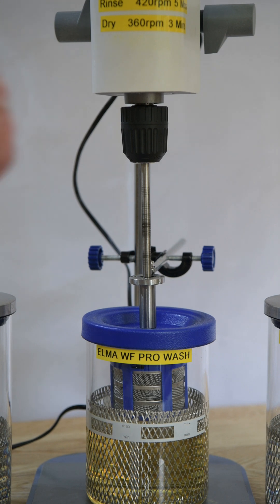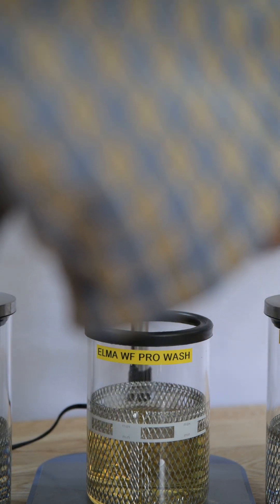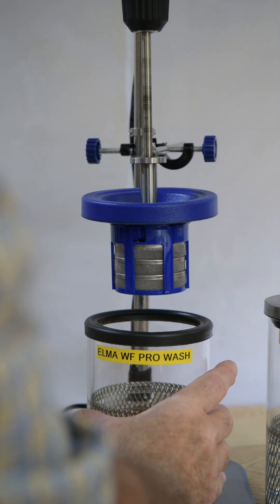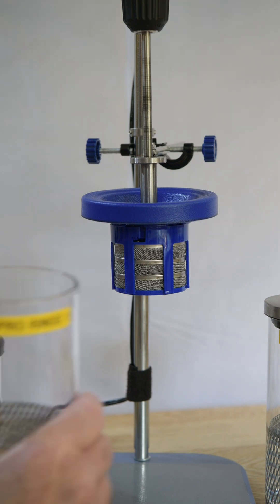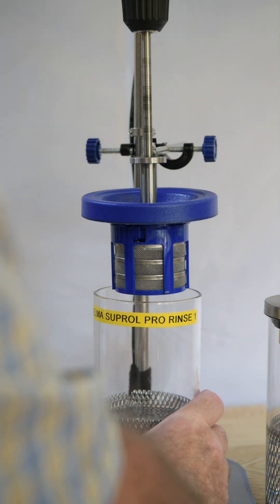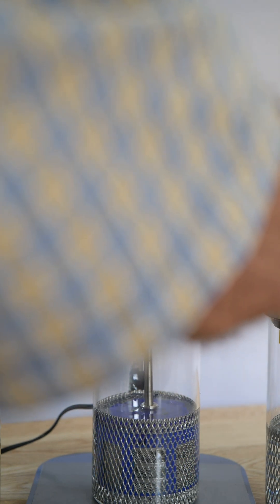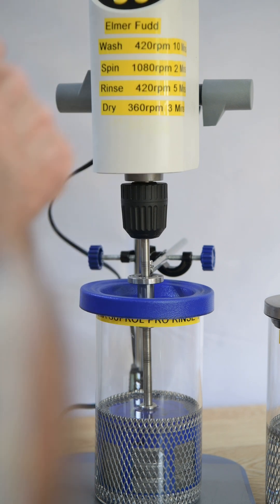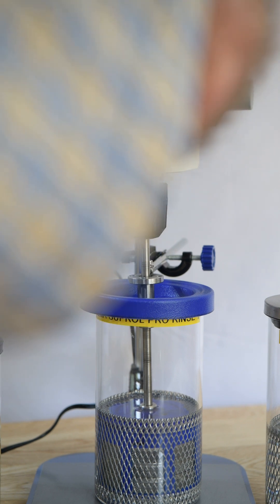What I can do then is to unclamp the bottom again, unclamp the top, raise it up, and slide the wash solution out. The lid off of there actually fits on that one, so we can put the rinse solution in place. Drop this down — just there. We'll change this to 420 revs, keep it at a minute, and off we go.